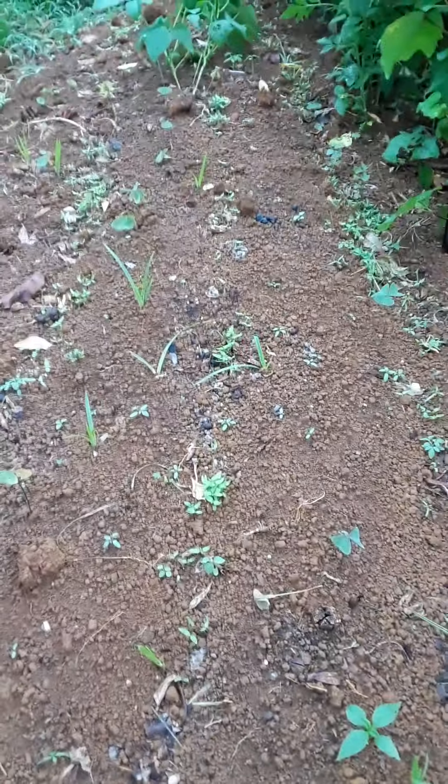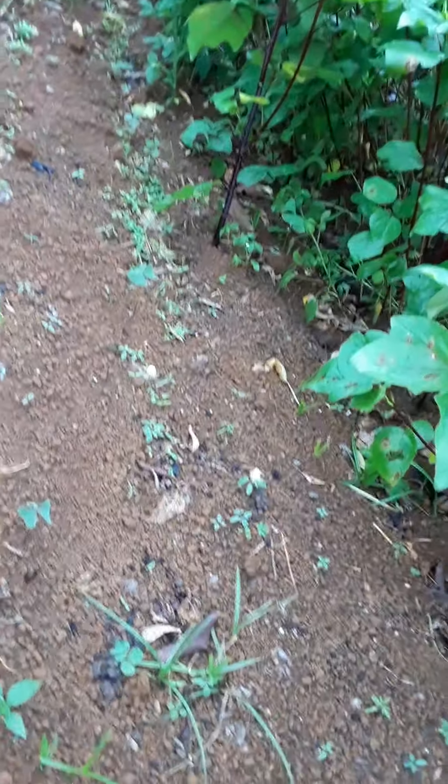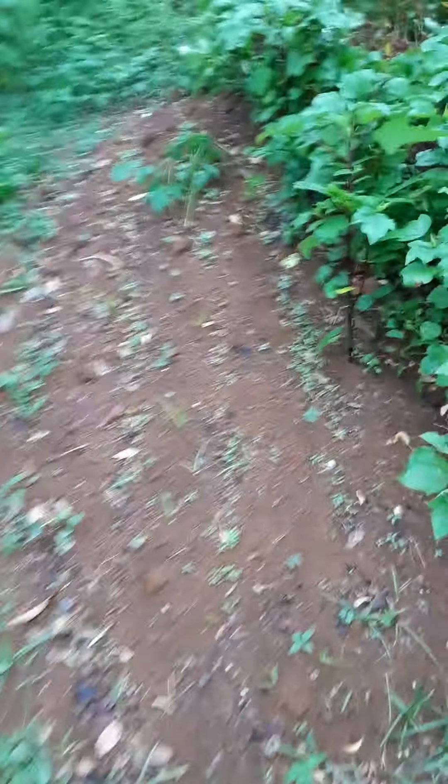We have a lot of seedlings here. We're going to clean up the bed tomorrow because the rain has just dampened everything. We'll clean up the bed in the morning and continue to watch them as they grow. These are supposed to give us a good amount of trees to plant.